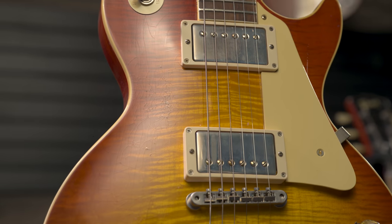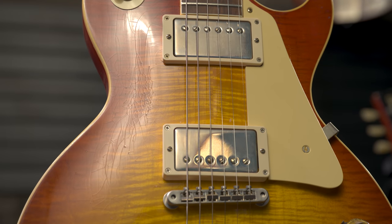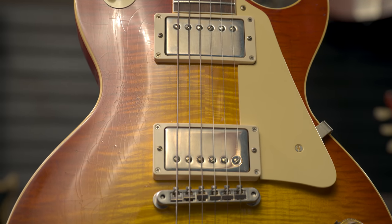And every guitar has our trademark rolled binding on the fingerboard to give that broken-in played feel. That's so comfortable. I've been sitting here with this guitar which I have kind of fallen in love with. I'm taking it with me — I kind of think you might have to fight me for it. Let's swap out and you can tell us about it.